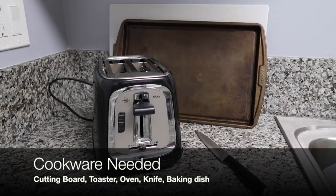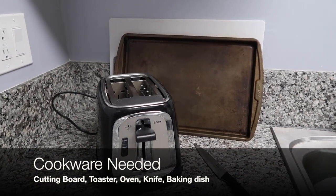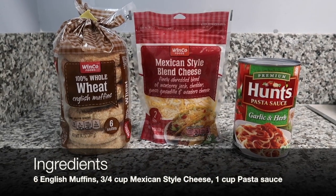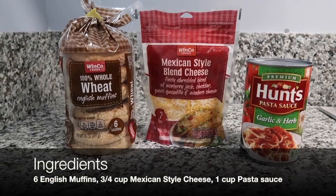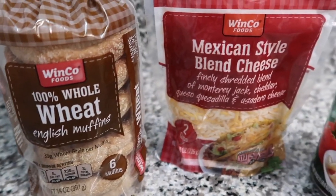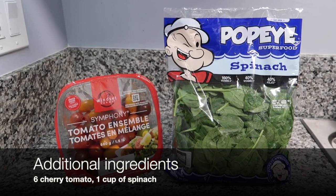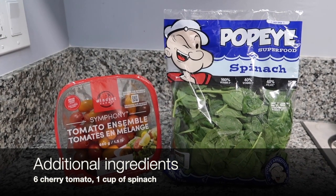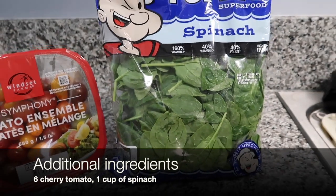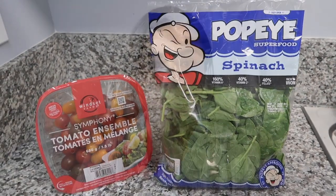For today's demo you are going to need a toaster, a baking dish, and an oven. A cutting board and a knife will also be helpful. Here are our ingredients: a 100% whole wheat English muffin — this is a Winkle brand but any brand works — Mexican style blend cheese, and Hunt's garlic and herb pasta sauce. Optionally, I have cherry tomatoes and spinach, but you can use any vegetables you have, like zucchini. You can also top it with meat for added protein.